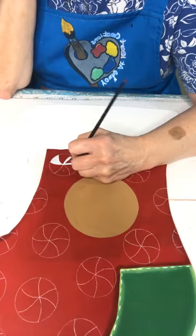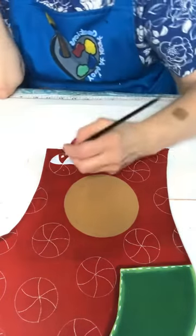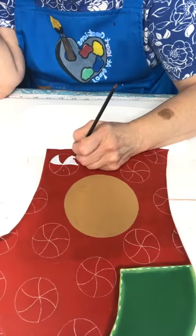That white really shows up on the red! We'll do this one — if I don't like it I'll paint over it and do the rest of them a little differently.